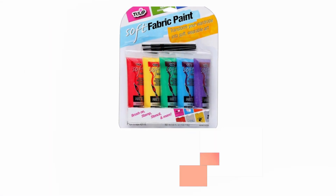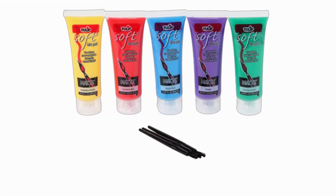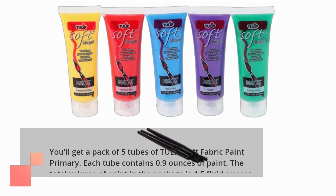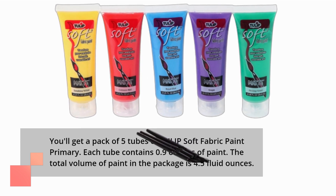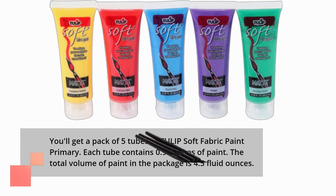Now, let's talk about what you'll receive in the package. You'll get a pack of 5 tubes of Tulip Soft Fabric Paint Primary. Each tube contains 0.9 ounces of paint, and the total volume of paint in the package is 4.5 fluid ounces.